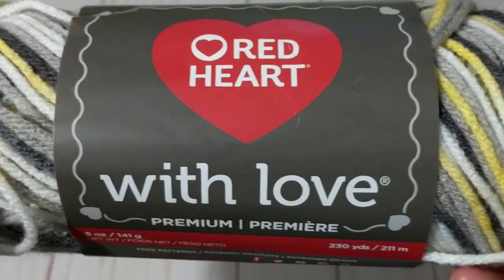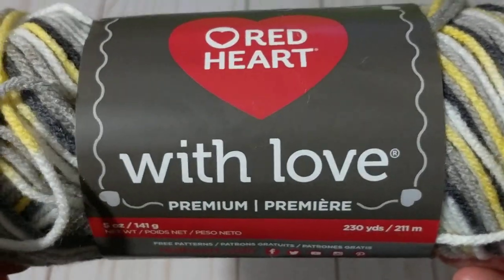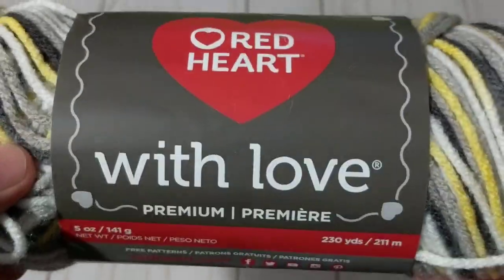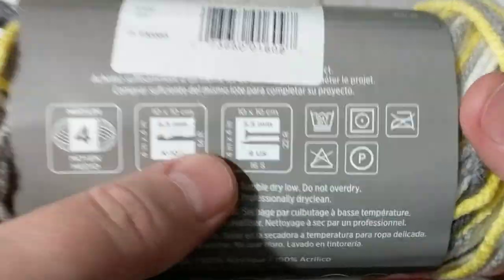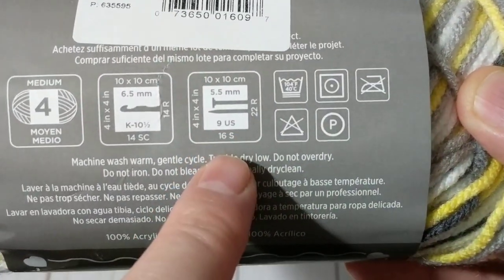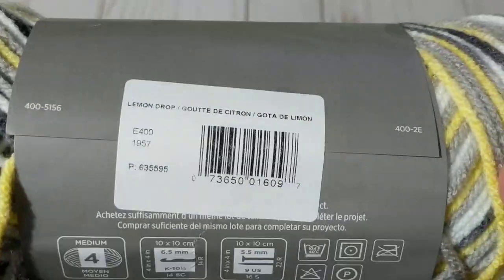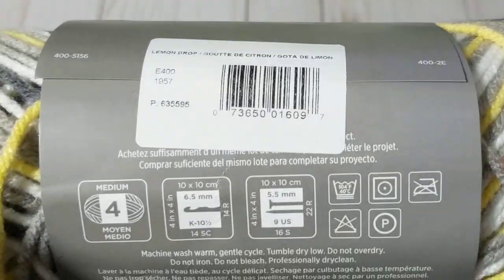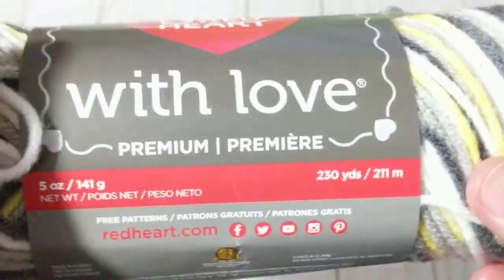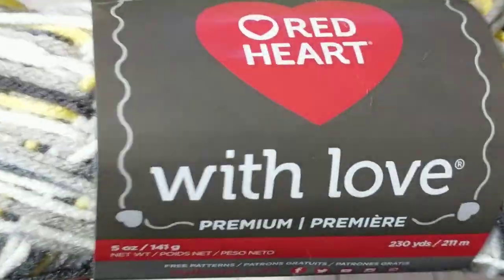Hello, this is Frida, welcome to my channel. For today's tutorial I'm going to show you a super easy knitting stitch. I'm going to be using this yarn — Red Heart With Love — and the label recommends a 5.5 millimeter knitting needle, but for this tutorial you need a bigger needle. I have the seven here. I'm going to cast on a couple of stitches and we'll get started with the herringbone stitch.